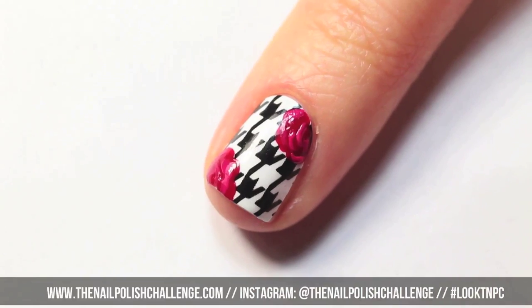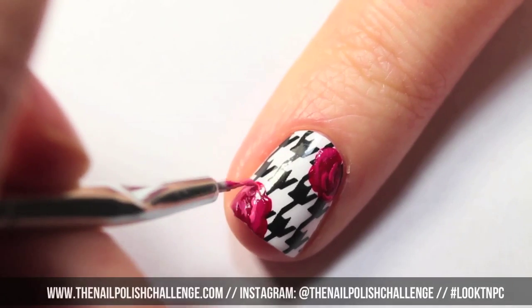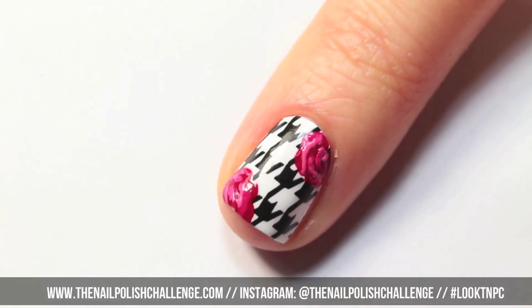Continue filling in details with your lightest pink — I'm basically just making squiggly lines on top of each other. For any empty spots you can go over it again with any shade of pink.